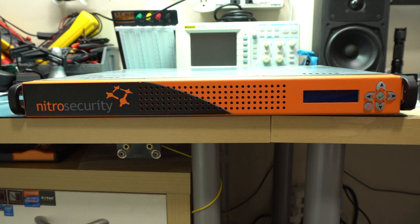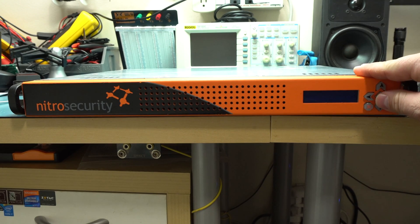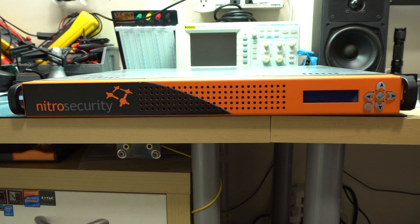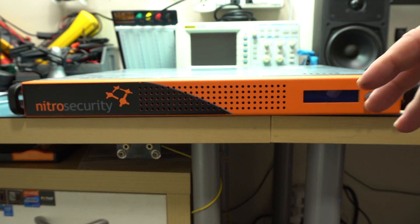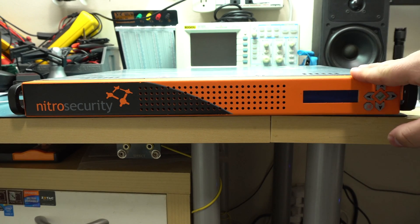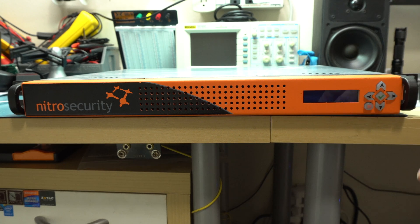For the grand total of $25.67 on eBay, I picked up this Nitro Security Nitro View. It says it's the NS-NRC-1225. From what I have read online, the Nitro View line is designed to basically just catalog information from other Nitro Security devices. So you would have your firewalls throughout your company, and this is basically a manager receiving all the information.